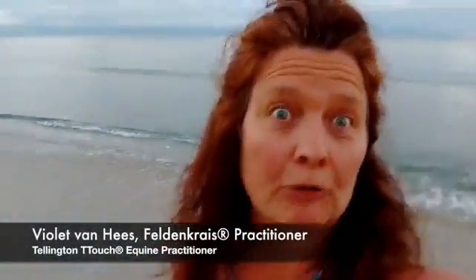Hi, I'm Violet Van Heese and this is Grow Your Movement Freedom. Welcome. Today I'm on holidays in Bucerías, Mexico — fabulous place. We're going to do a video today about the sunrise, Simba, and your feet.